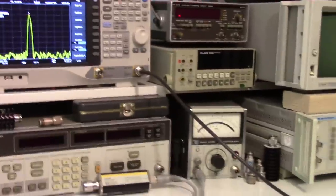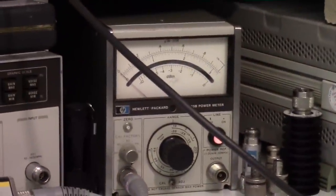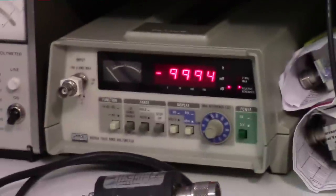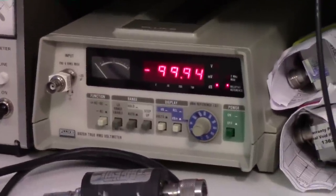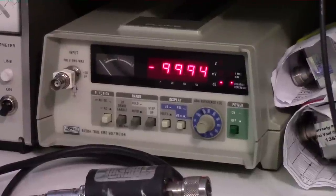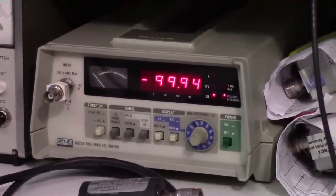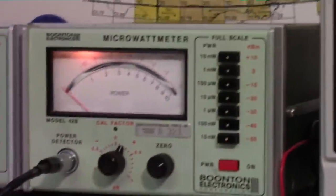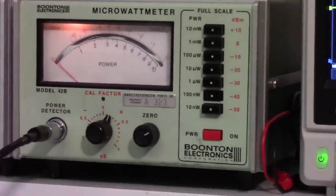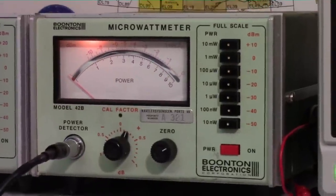I'm also going to take that same minus 20 dBm signal and put it into the HP power meter, then into the Fluke voltmeter — which we now know is capable of measuring RF power — and then verify it with the Boonton microwatt meter. I really encourage you: if you can get a hold of one of these Fluke meters, they're really awesome.